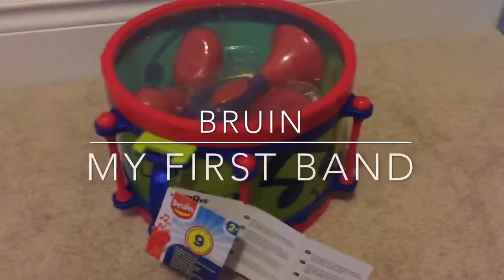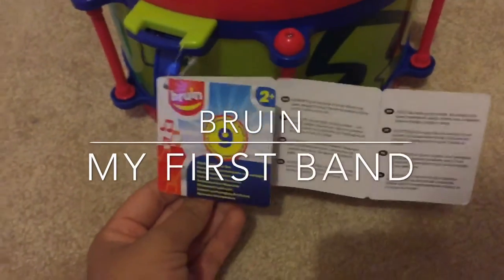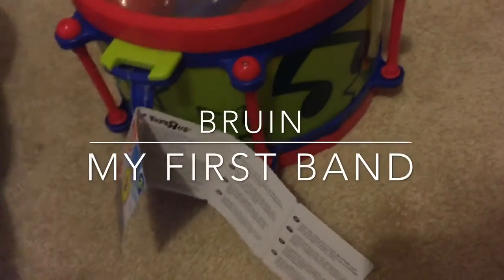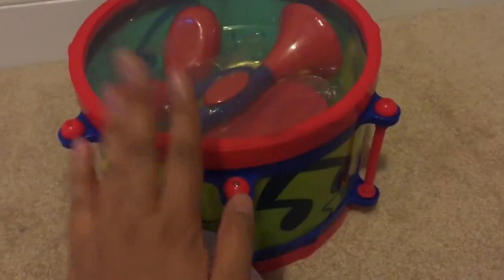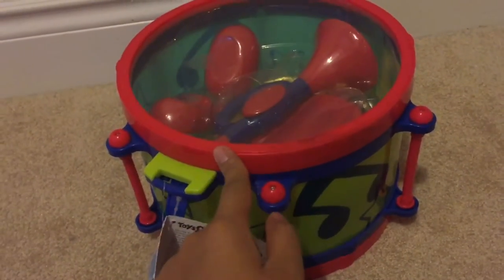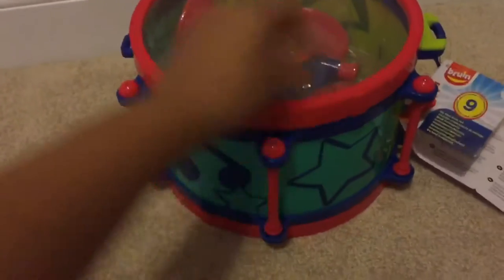Hi guys, welcome back to our channel. Today we're going to be doing the review of the Brawn My First Band. This is the second one that we bought — it's a little bit different than before. This one comes with seven pieces plus the actual drum. The other one came with ten pieces; it came with clappers and a whistle. This one did not — they redesigned it and the color is different from the other one.